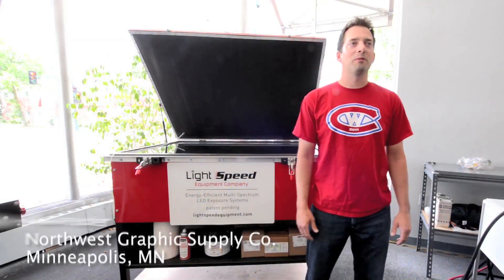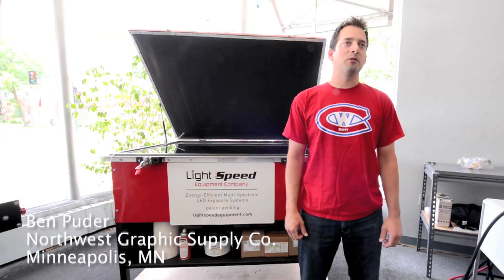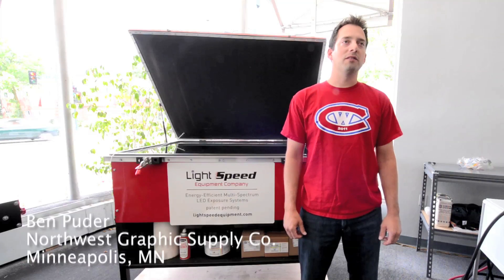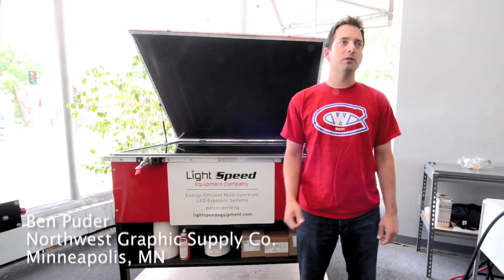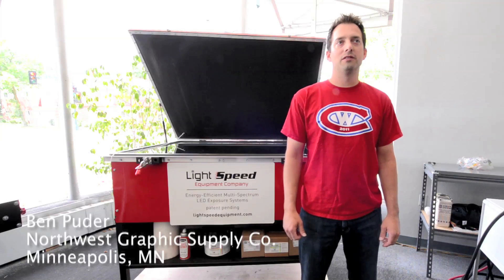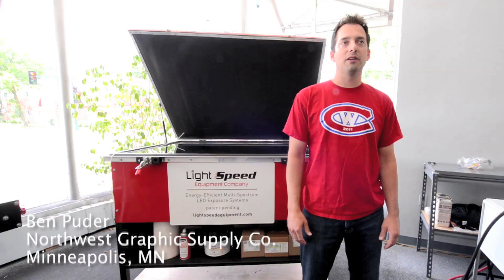I'm Ben Puder from Northwest Graphics Supply Company in Minneapolis, Minnesota. We've been testing Sean's exposure unit for several months now on a wide variety of emulsions, from dual cures to photopolymers, hybrids, capillary films, different emulsion manufacturers, and seeing some very nice results.